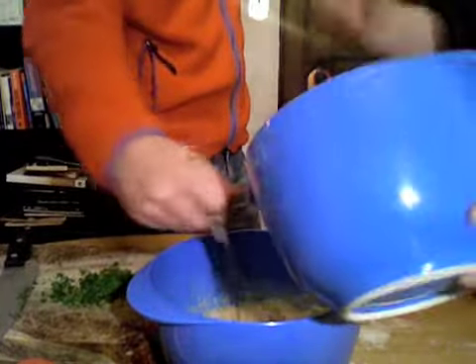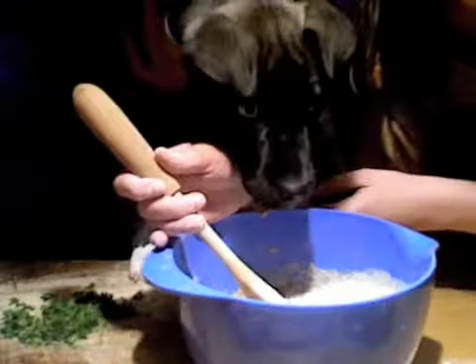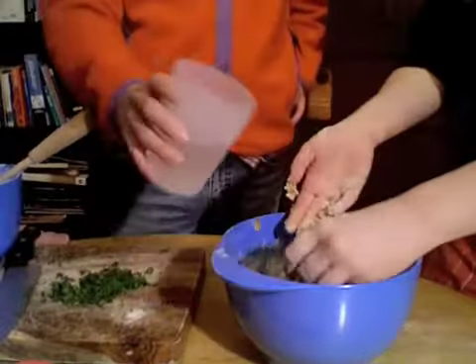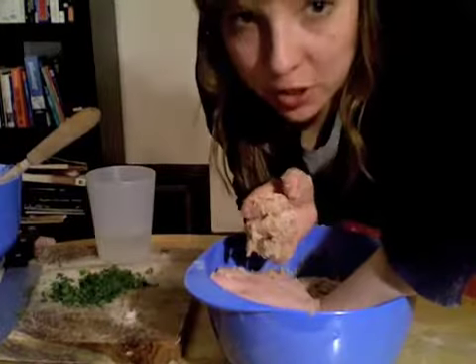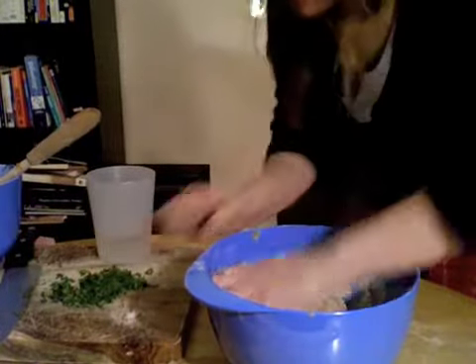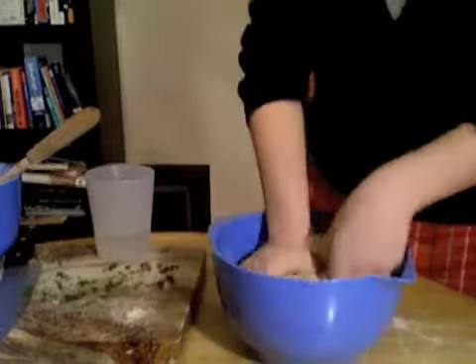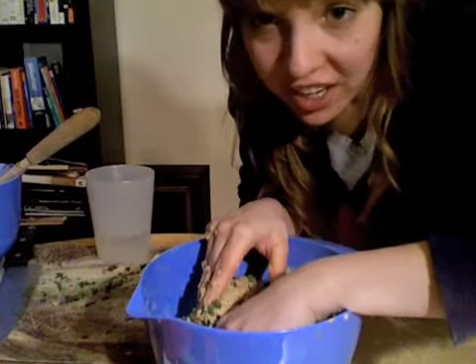Add the flour mixture. Now that I've got this basic dough, I'm gonna add the parsley at the very end — not even gonna measure. We're also gonna add some oats for texture for Jackie and fiber.